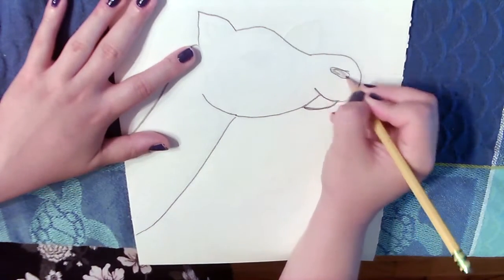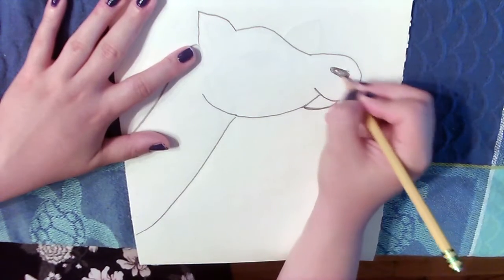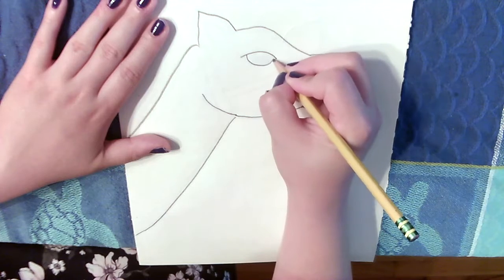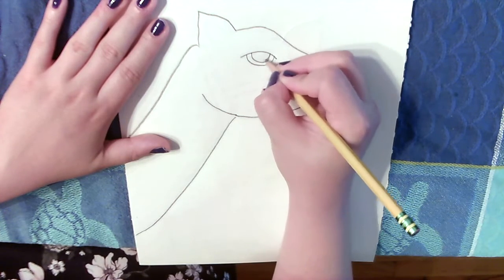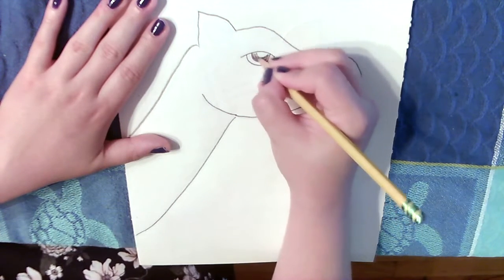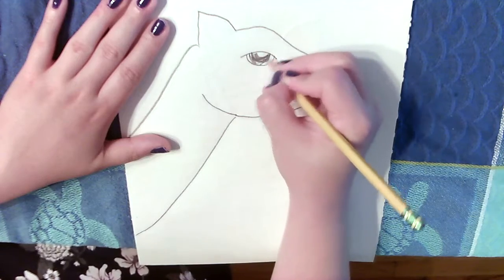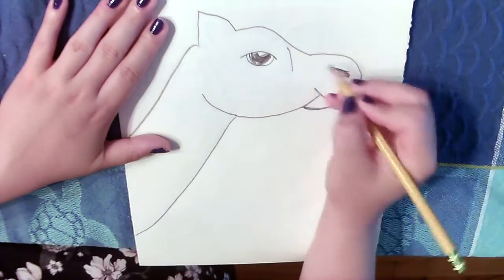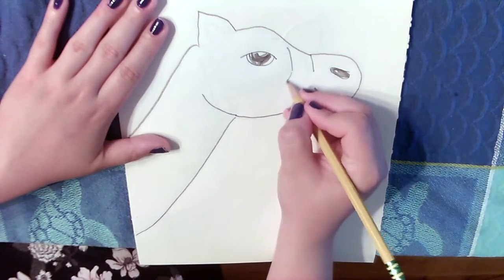I'm going to put my pencil on his snout and draw a dark oval shape for his nostril. I'm going back up to the top of his head to draw a curve for his eye, and then I'm going to color it in, leaving one white spot for the shine, using a series of diagonal lines.